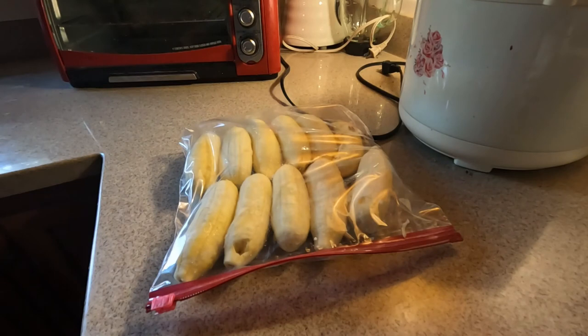I'll show you what that looks like in a moment. And there we go, all set, ready for freezing. Now I'm not sure what variety these are — definitely not your Chiquita bananas. We have a couple of trees in the backyard that produce even smaller ones than these.